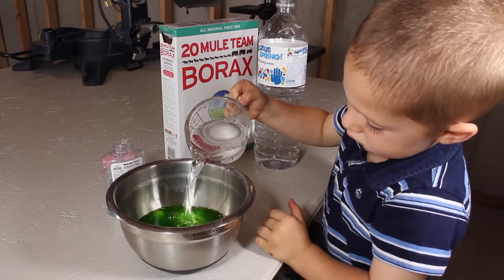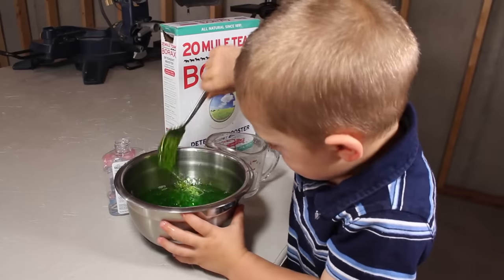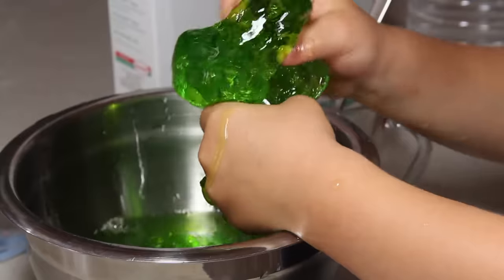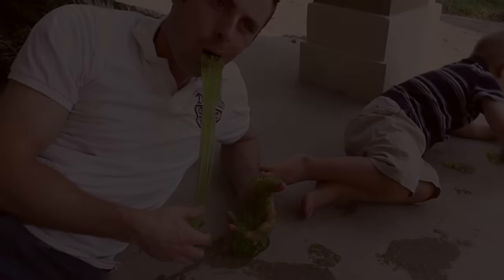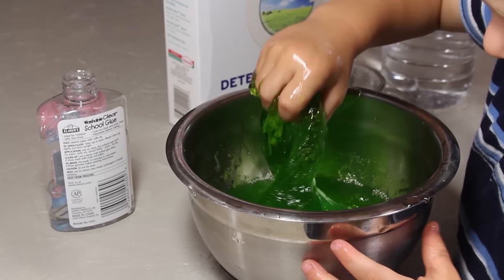It's only when you add the borax mixture into the bowl that the gelled ooze starts to form before your eyes. You can try and stir it together now, and what you're going to find is a great green glob of flubber. This slime is so shiny, so stretchy, and so gooey and green that it's nearly irresistible not to put it in your mouth. Luckily it's non-toxic and doesn't really taste bad, but it's probably better if you kept it in your hands.